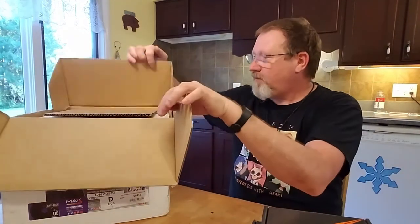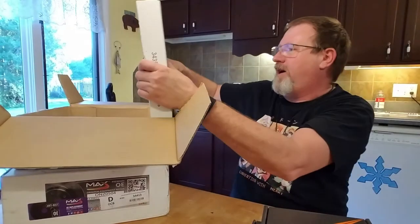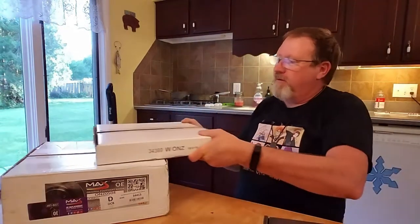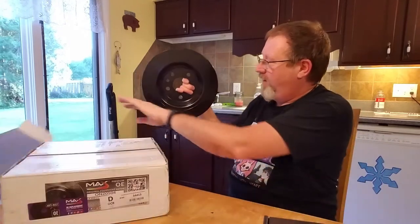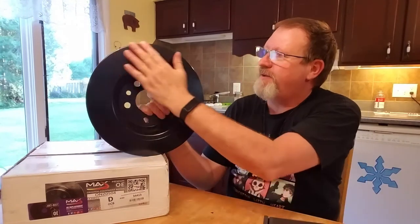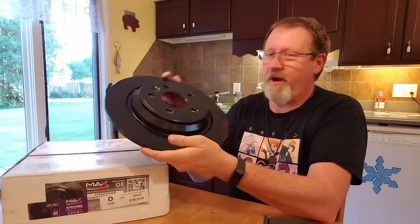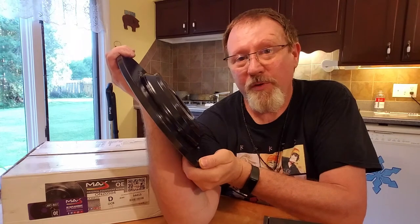We've got two sets of rotors — front and rear. Let me take the rears out first and set one down so we can take a look. Check that out — just sitting there in the box it looks good. That is the elite black coating, which is supposed to resist heat, salt spray, and all that kind of stuff. It's going to look great peeking out from behind the front tire.